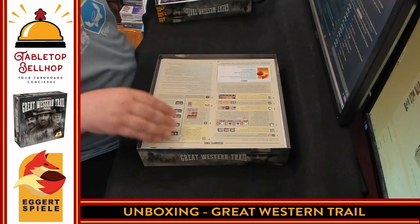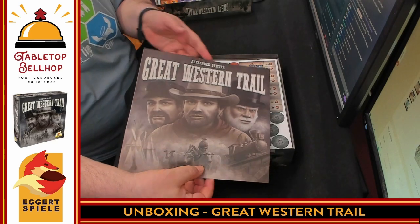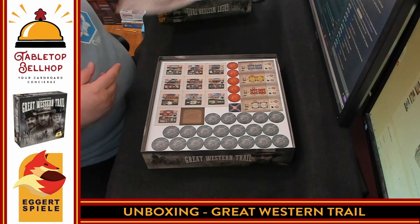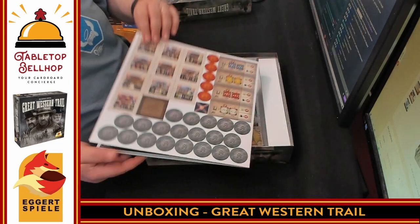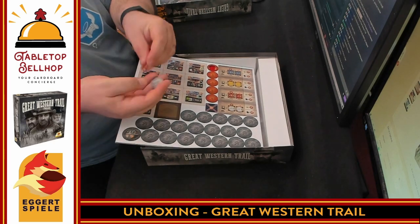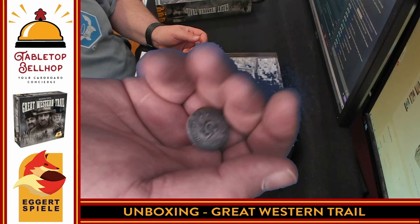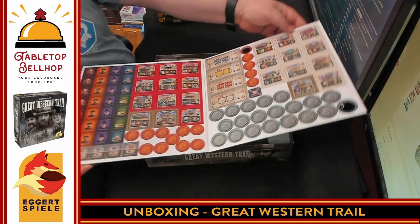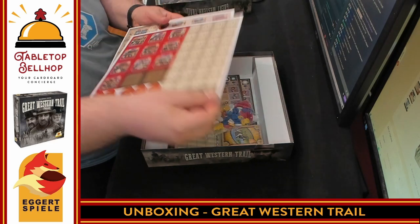Then we move on to the French version of the rules. As I noted, this is the Canadian printing of the game from Egert Spiele, so we have the exact same instructions in French — for those of you who speak French. And a couple more punch boards. Something I do appreciate right away: the coins for each denomination are a different size, so the ones are about one-half the size of the fives. It's a nice touch, always appreciated. More tiles here — these probably have threes, and yep, they have threes.